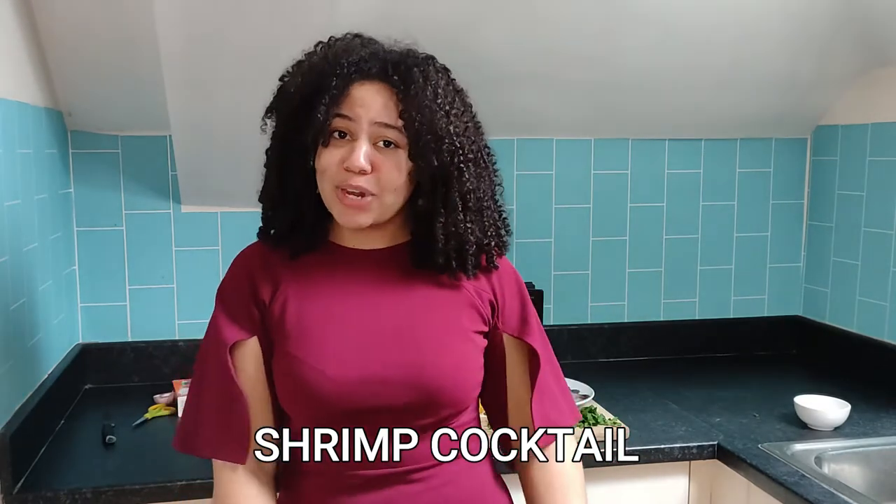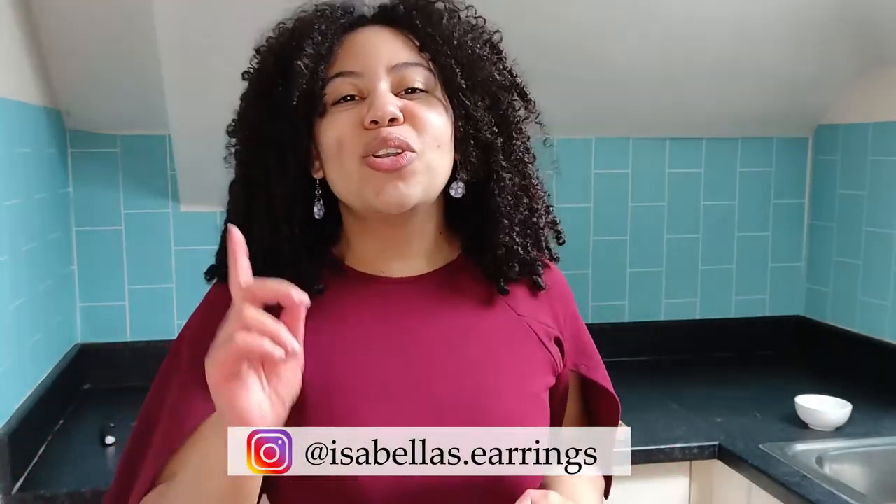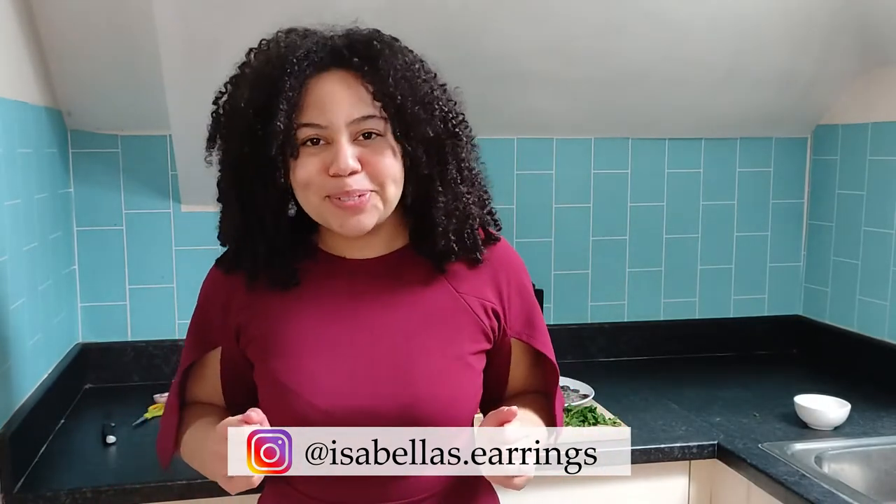Hi, it's Fabs and welcome to a Fab Kitchen. Today we are carrying on the Eat What You Watch series — the cookbook by Andrew Reyer, aka Binging with Babish. You must be wondering why I am dressed up today, and that is because we are making the shrimp cocktail recipe — cocktail dress for the cocktail recipe! In this series I am promoting Isabella's earrings, so definitely check her out on Instagram and her Depop store.